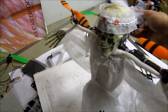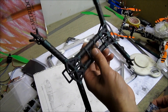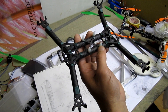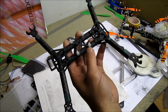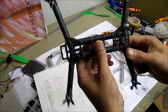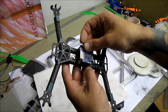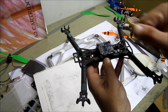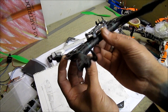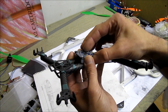I haven't decided yet on the motors — thinking of ZMR but they have some magnet problems, so maybe Multistar 1900kV, though they have a bit less power. We'll see. There's going to be an Afroflight Naze32 board. I'm planning to get the Mobius and feed live video as well, but they have a bit of latency, same as a GoPro, so I'm not sure.